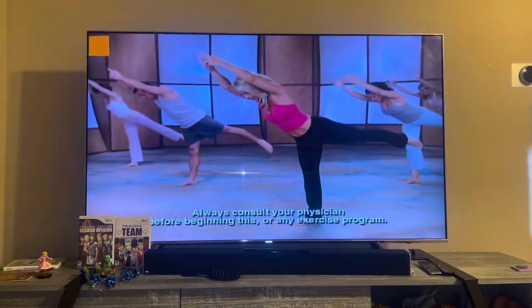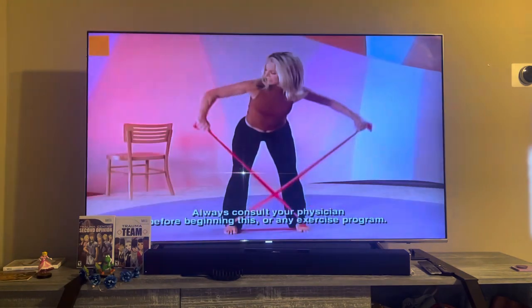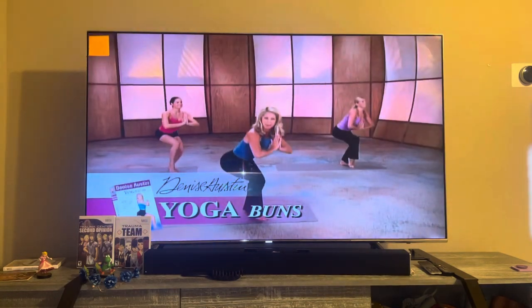Let's begin. Denise Austin has an exciting series of workout videos designed to get you in the best shape of your life. Give it all you've got. Firm the hips, thighs, and buttocks in the 30-minute lower body blast Yoga Buns.